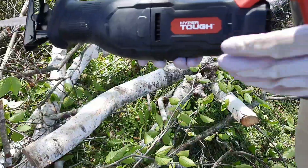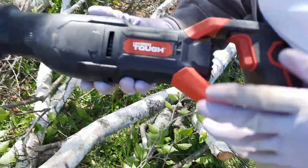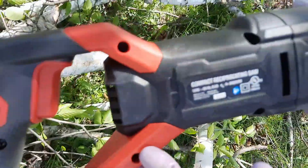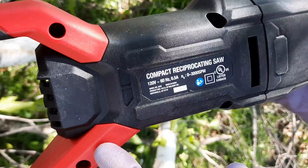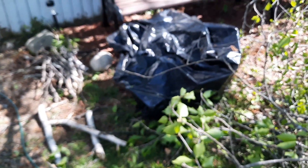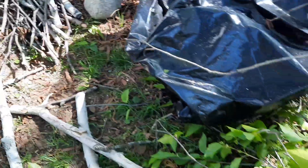This is a great product and I highly recommend it. The name is Hyper Touch — it's a compact reciprocating saw, 120 volts. It's really working out well. I've got a bag I've been putting the little sticks in, I've got some sticks I'm keeping, and I'm just working around here and I'll have this all cut up in no time.